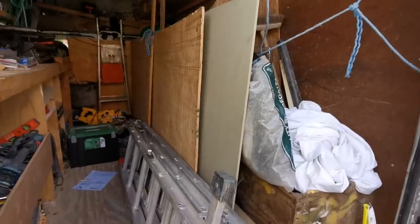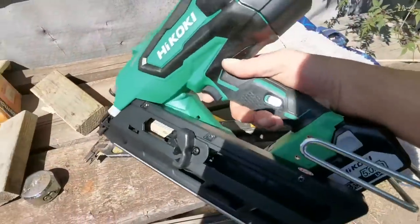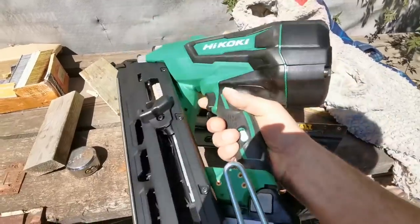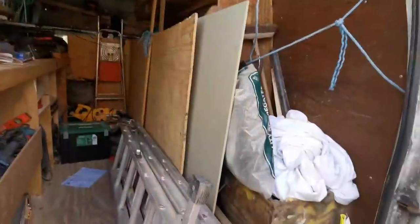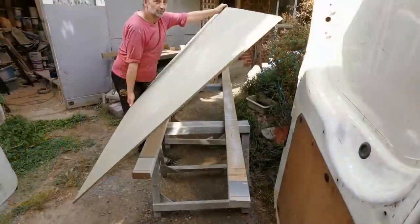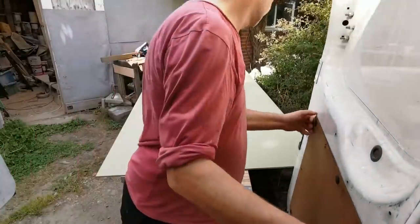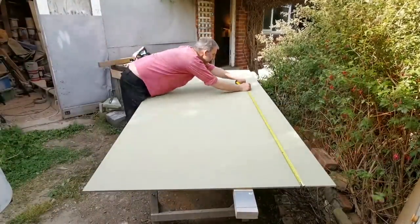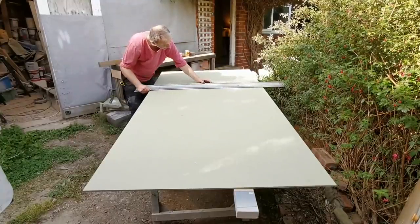I'm going to cut some strips off it just to get it out of the van, because I think finally I'm going to get to play with my new nail gun - it's been in there a couple of months. Delivery is coming tomorrow, the builder's suppliers have just got back up and running. So yay. I'll cut this out to a rough size, get it in the shed, get it out of the way.